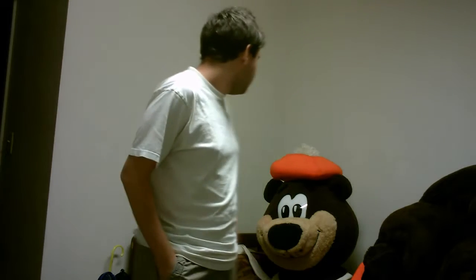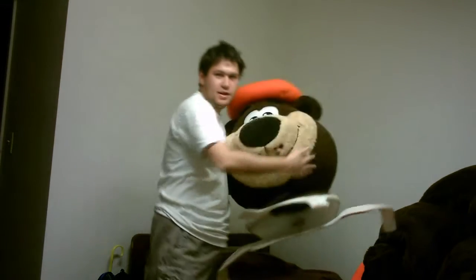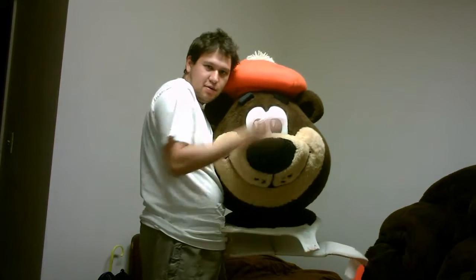Hey guys, this is another suit up video by SuckerBRG. I know these videos have been popular, but this one's a really special good one because this one I'm going to show you guys how I suit up into AMW Root Beer.